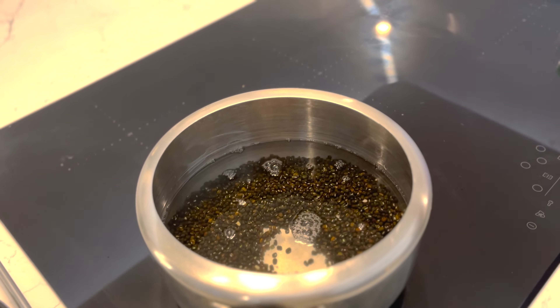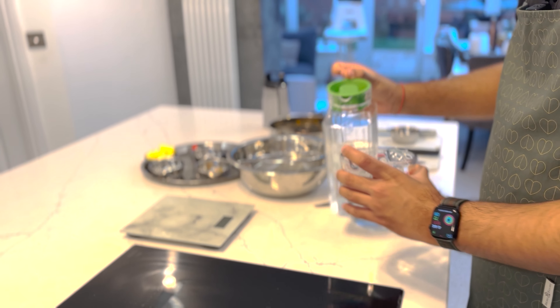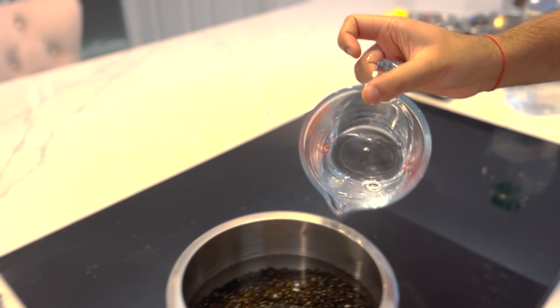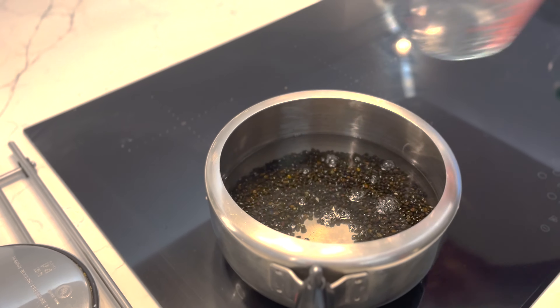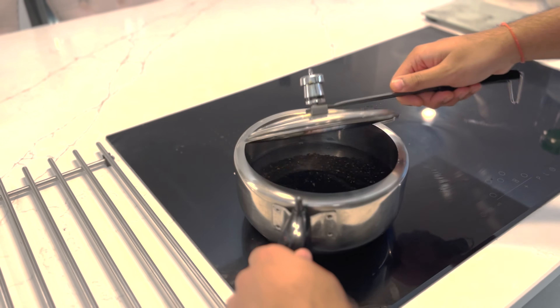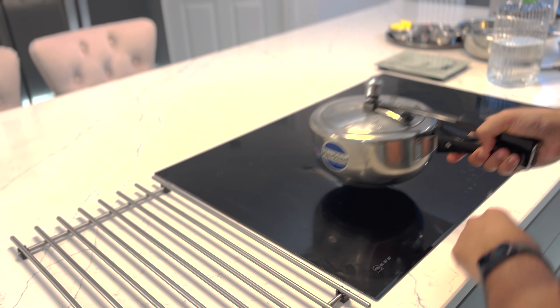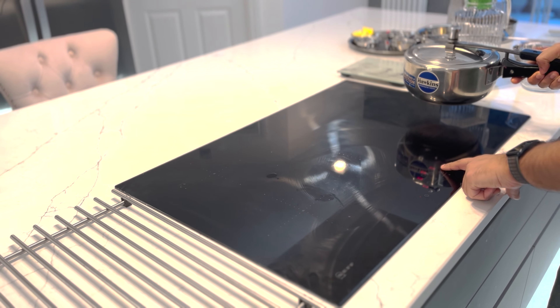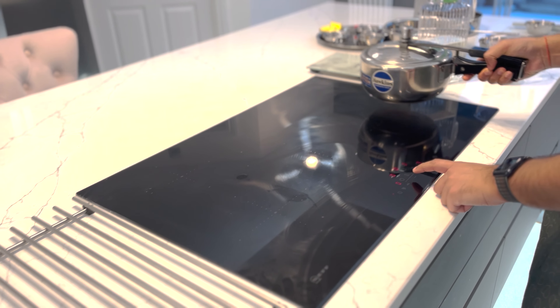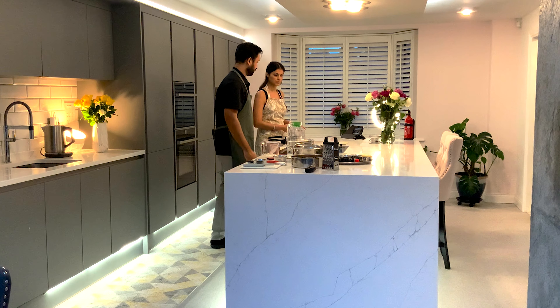We'll add water — roughly double the quantity of the dal, so it covers the dal well. We won't add anything else right now. We'll put this on for roughly six to seven whistles.